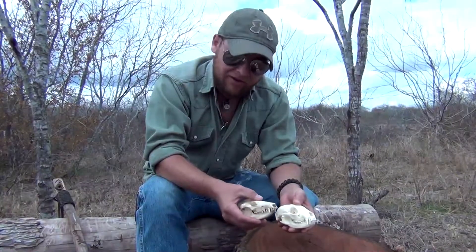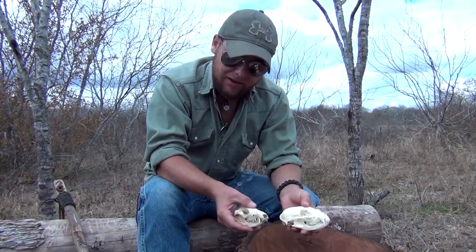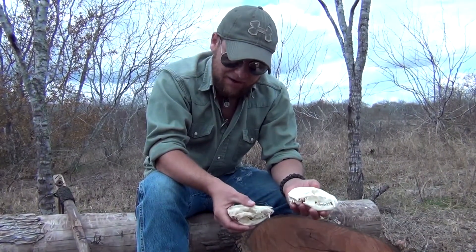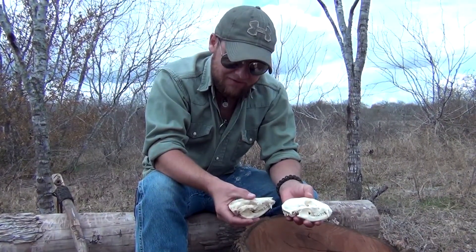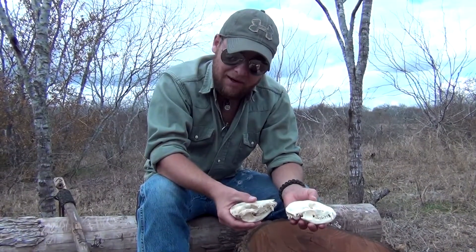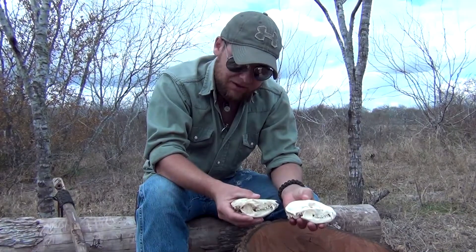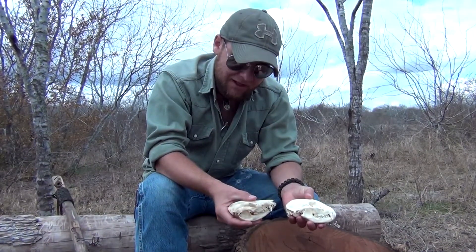Eventually I will make a video where I show how to tan hides using the brain. But for those of you wondering why I have a couple of skulls on hand, especially from the opossum and the raccoon that I mentioned from a previous video — that's because I was a biology teacher for several years, and these were in my classroom as props along with quite a few other types of skulls.